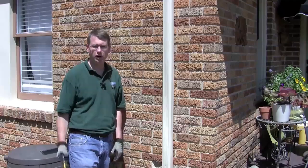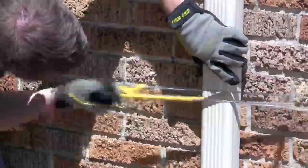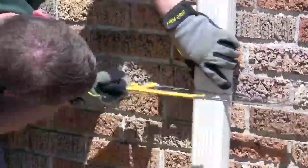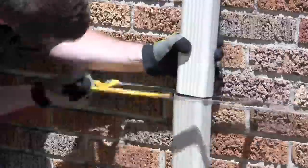We're at step two. You see we've got our mark and now we get our hacksaw and we're going to make our cut. Piece of cake.